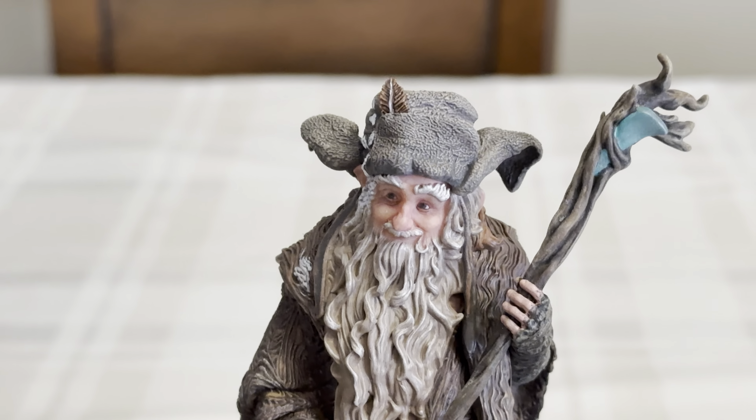This is a neat little piece — so much little detail. And on the side of his head you can see he has birds underneath his hat. And then you can see where the bird poop is on the side of his head, like in the movies. This is a cool little statue.